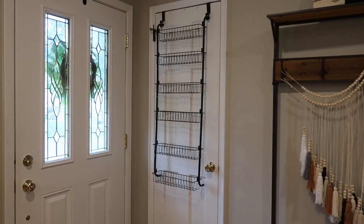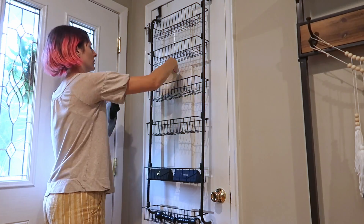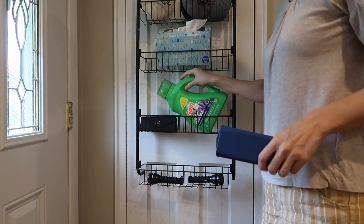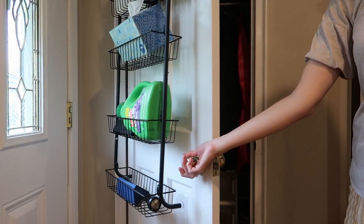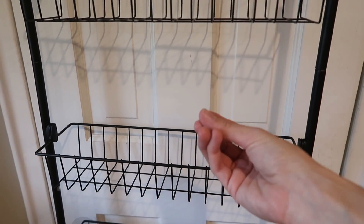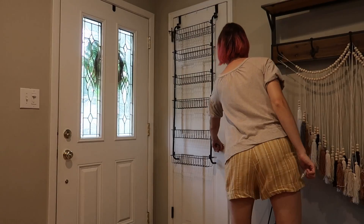This is amazing for the kitchen as pantry storage. It's great by your front door for shoes, sunglasses, sunblock, hats — anything. I'm just using lightweight stuff in here, but to give you an example, here's a full detergent bottle — easy peasy. You can also hang things from here, put stuff in the baskets, and you could even line them if you have really small stuff. It even comes with a bag of screws so you can hard install it by screwing it in instead of just hanging it — really nice and secure.